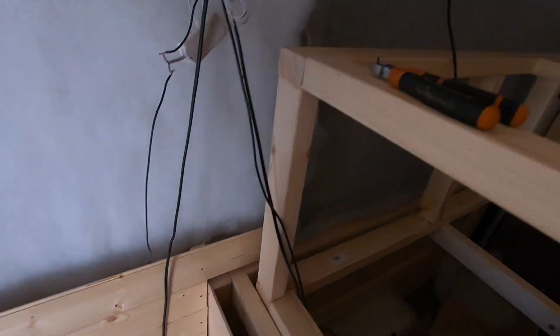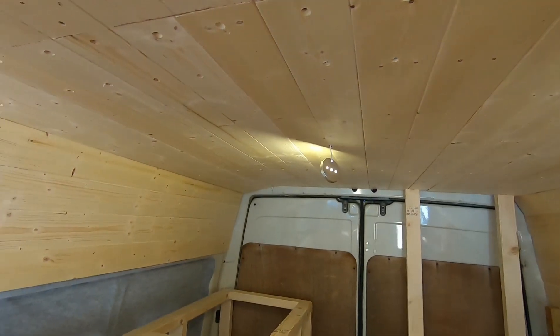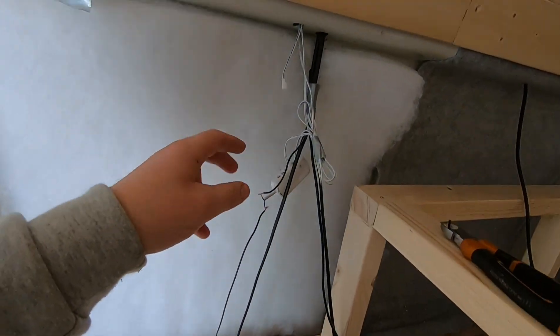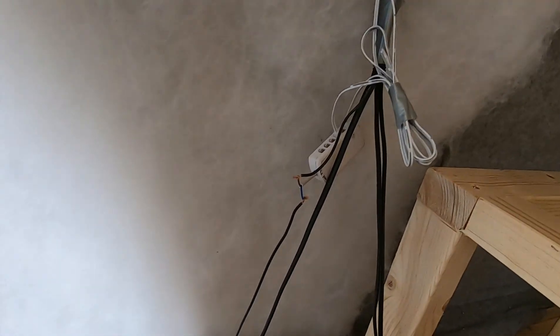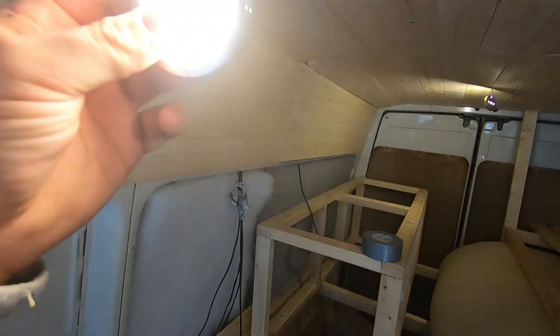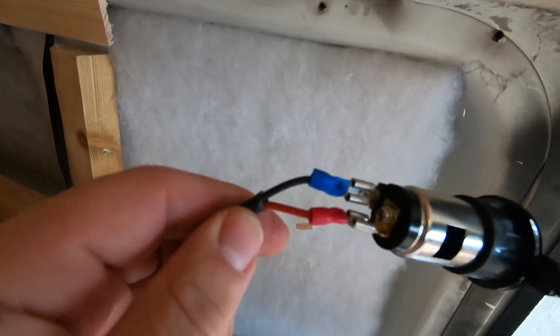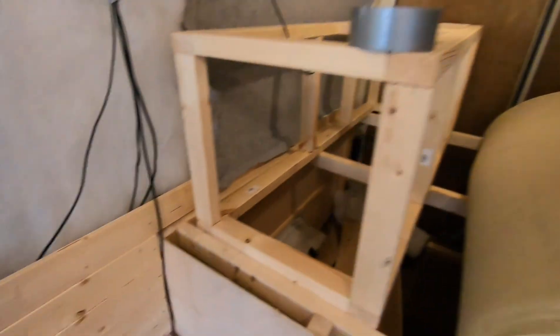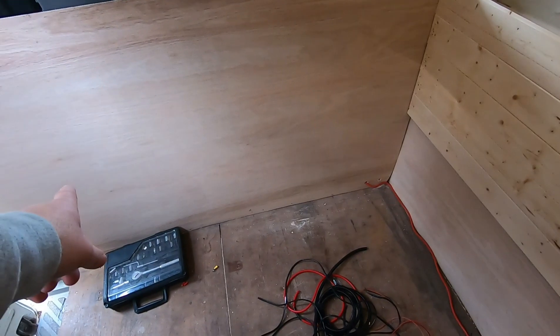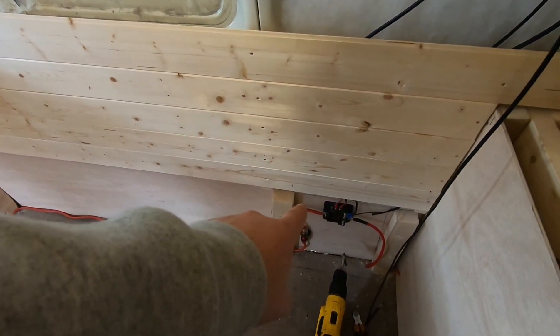So part three was basically electrics. We've got the lights in and a 12-volt socket — the 12-volt socket live goes straight back to the live on the fuse board, simple as that. We've got a 10mm cable from the leisure battery coming around into a 50 amp breaker into the live of the fuse board, and from the earth of the fuse board we've earthed that onto the wheel arch.